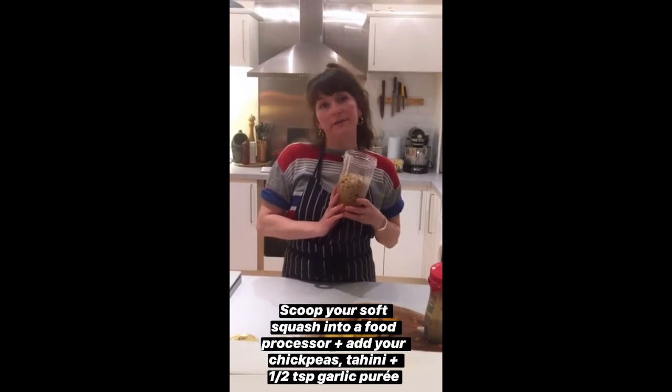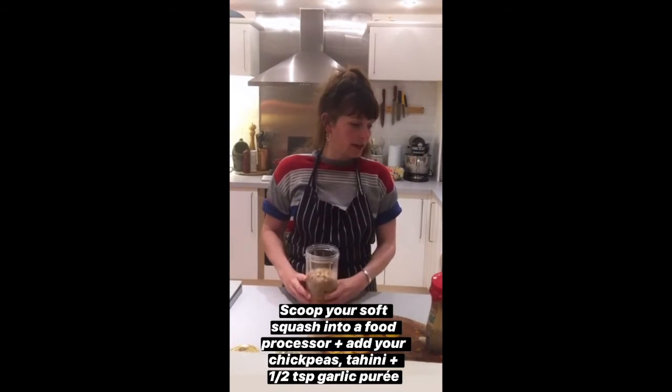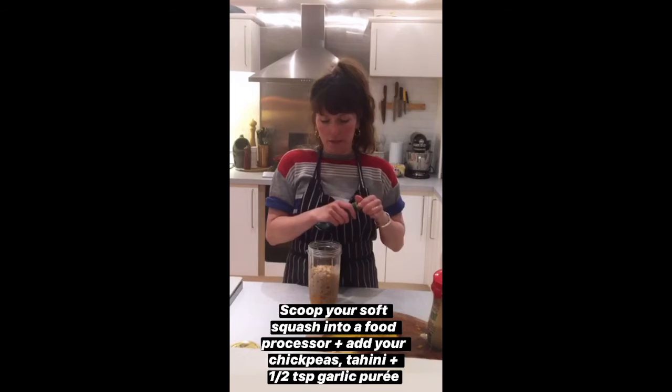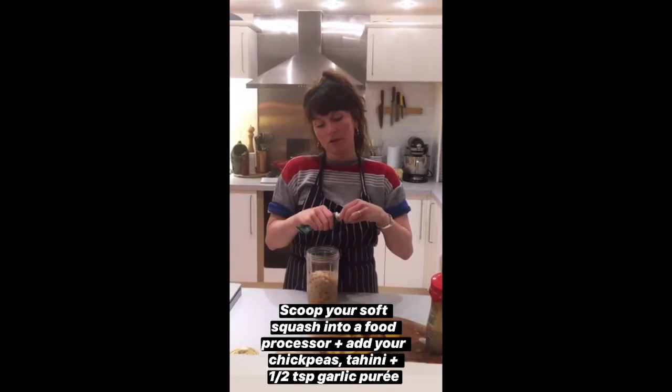I've just scooped out my roasted and spiced squash, and I've got in here my chickpeas and tahini. I'm going to add a little bit of garlic puree. If you don't have a Nutribullet, that's fine — you can also use a food processor.